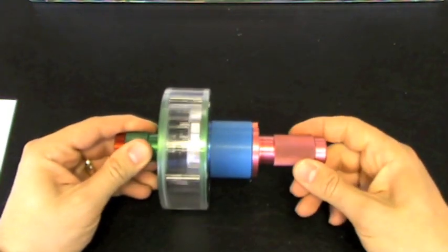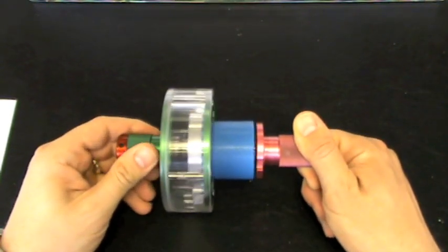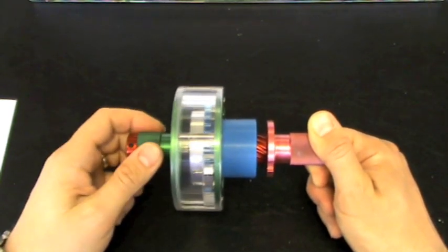Conversely, when the green output side rotates faster than the red input side, then the clutch will disengage and overrun or freewheel.